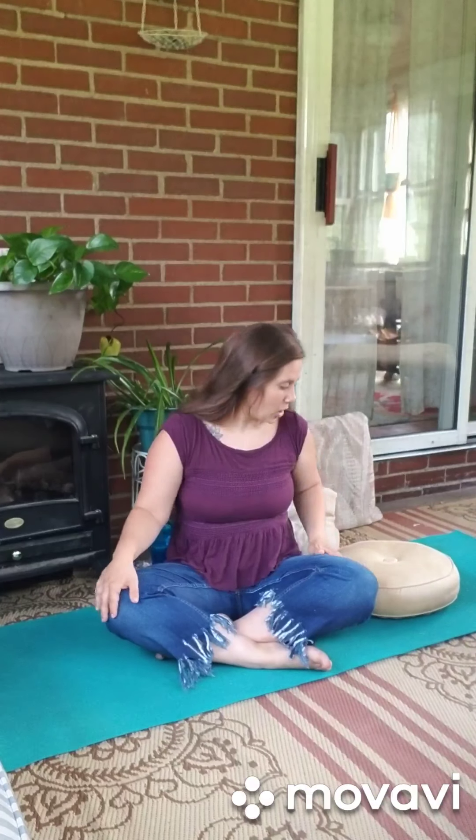Finding your breath, finding it in your body, finding your comfortable seat. And once we do that, it's time to add some movement. So from our comfortable seat, we're going to move to a tabletop position.